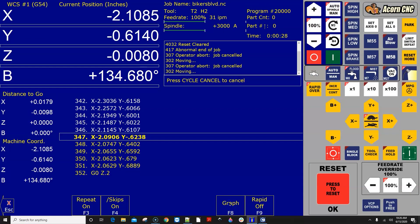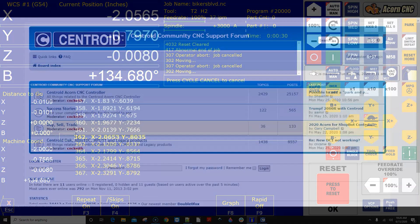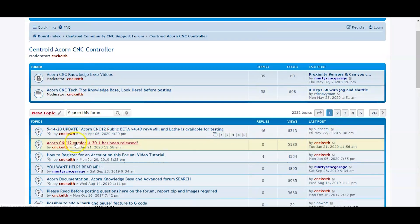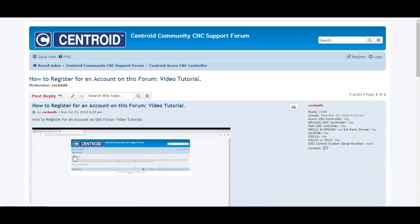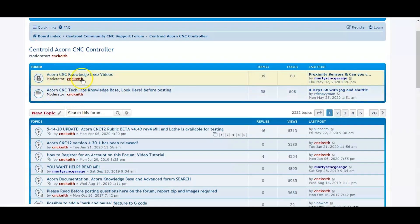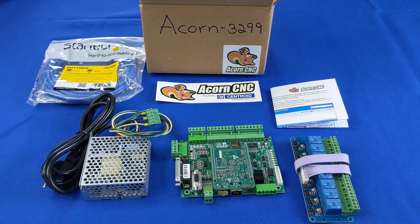There's an incredible Acorn CNC support community. All you have to do is go into the Centroid Acorn CNC technical support forum and sign up for free support. This tutorial video will show you how to sign up. You will then have access to free support from other Acorn users as well as factory technicians and engineers. Thank you for watching Centroid's Acorn unboxing video — now get out there and build something cool with your new Acorn CNC controller. See you next time.